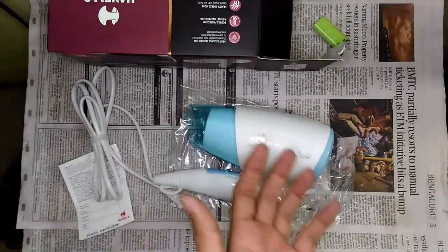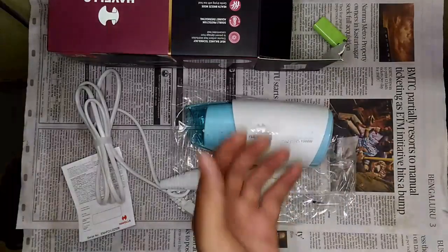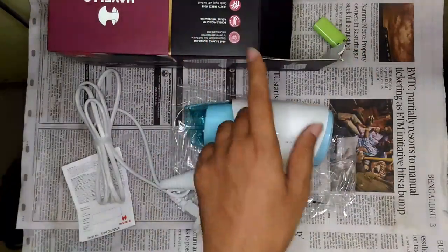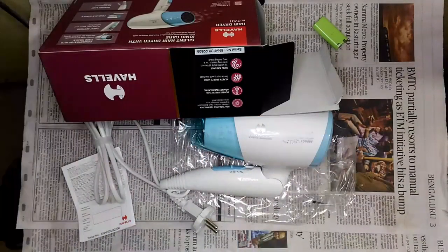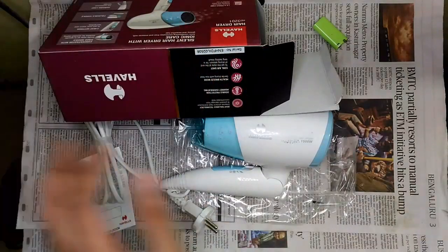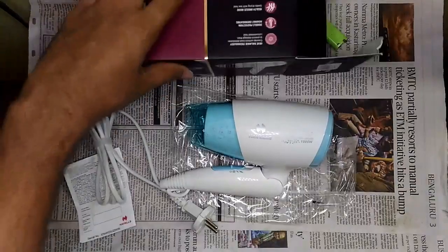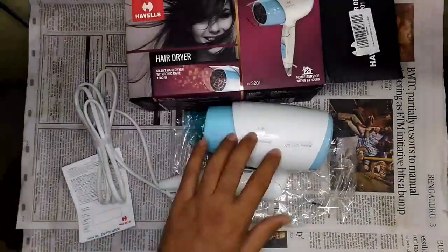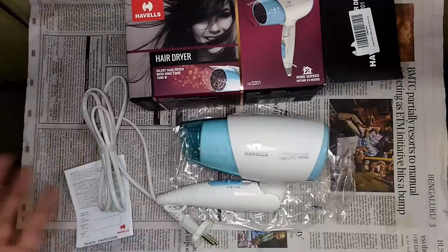So yeah, if you want a value-for-money hair dryer, go for this one. I can't guarantee the price is still 870 rupees — when I checked at a local electronics dealership recently, they quoted around 1600 rupees. But if you want a good quality product, you can blindly go for this one. That's it for now — thank you for watching, see you in another video.